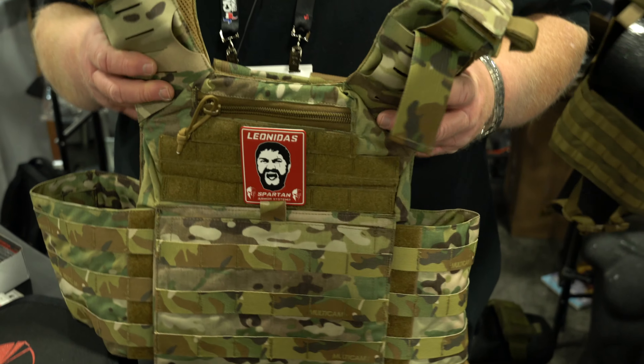Once again, this is the Leonidas plate carrier. If you need more information, go to www.SpartanArmorSystems.com or give us a call — our number's on the website. Thanks for watching this video on our Leonidas plate carrier.